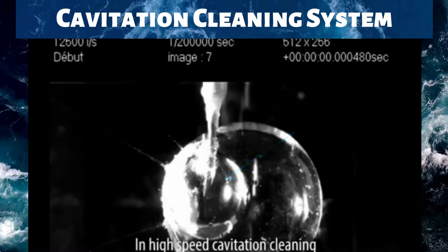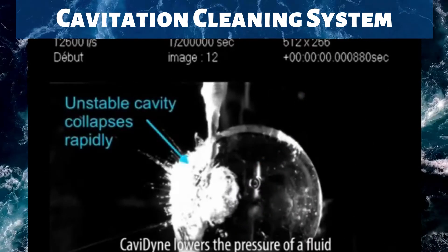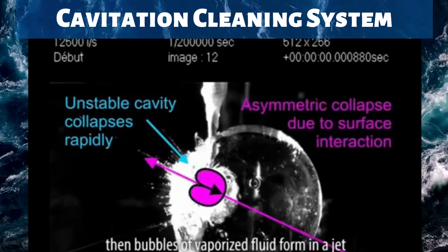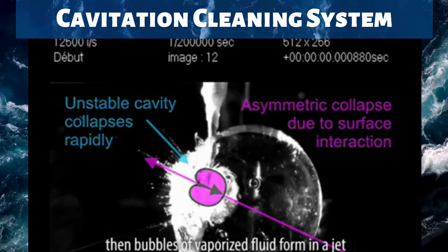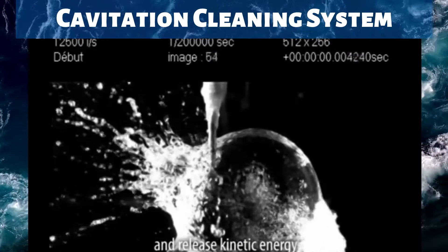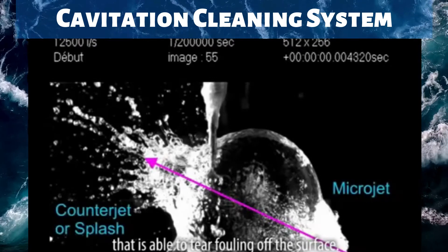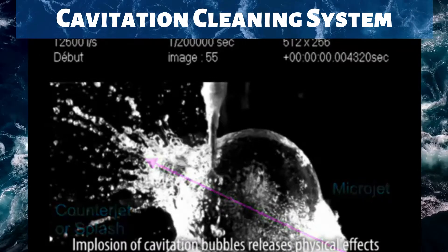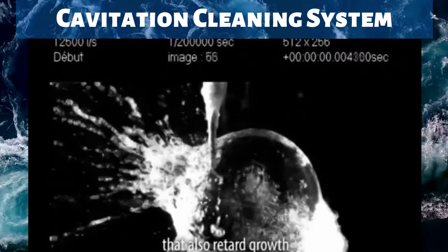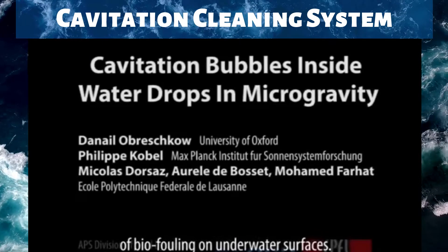In high-speed cavitation cleaning, Cavadine lowers the pressure of fluid below its vapor pressure. Then bubbles of vaporized fluid form in a jet and collapse on contact with the surface, releasing kinetic energy that is able to tear fouling off the surface. The implosion of cavitation bubbles also releases physical effects that retard the growth of biofouling on underwater surfaces.